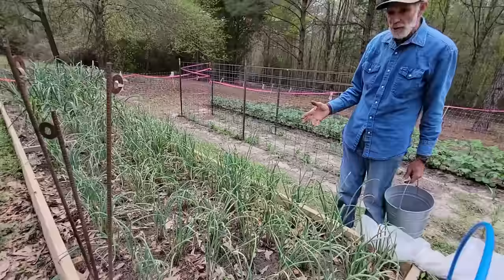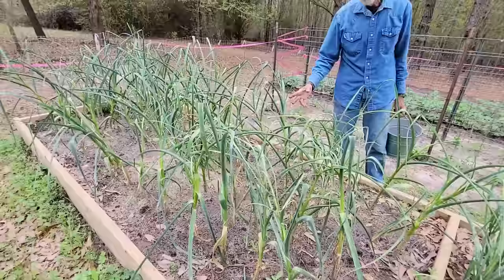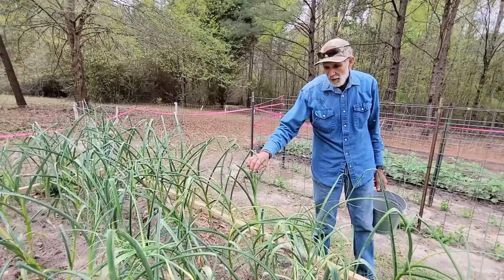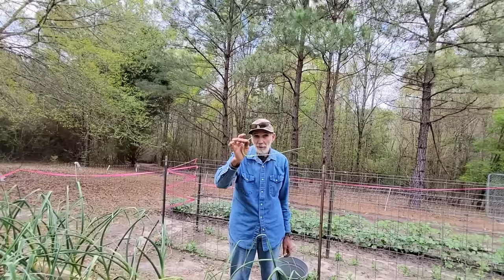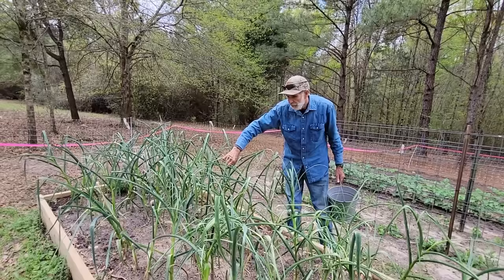Down here is our white German garlic. It's probably not a long way from being harvested. It has got some seed tops — scapes — that are fixing to come out. This one is coming out right here. What I'll do is come in and take the top out; it is edible, we can save it to use for garlic seasoning. I'll go through and watch as they all begin to put these scapes on. When they do, if you take them out, the growth goes to the bulb in the bottom.